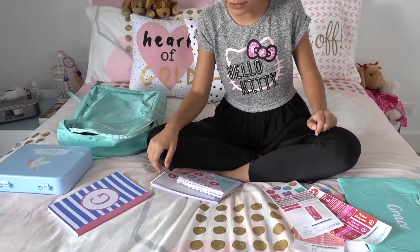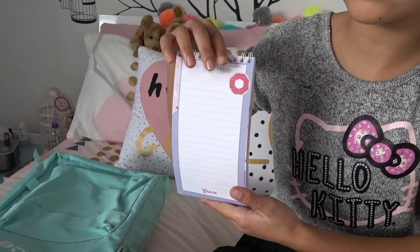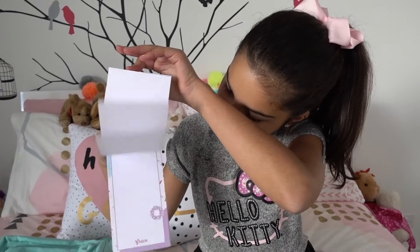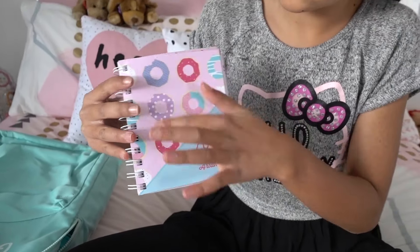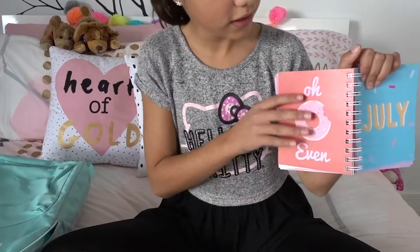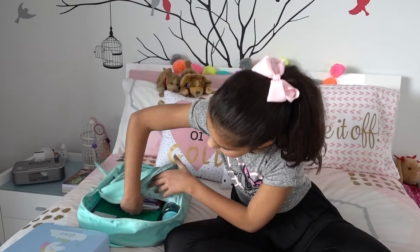I don't need to label the monogram notebook because it already has my name on it. I also have a to-do list notebook I can use at home or at school to write down notes and things I need to remember — it has my name on it and a really cute donut design. Lastly, I have a diary with my name on it that says 2017, also with donuts. It has lots of colors, pictures, and space, and it's small and easy to carry around. I'll pop all three into my bag.